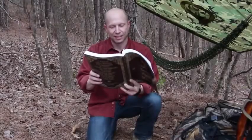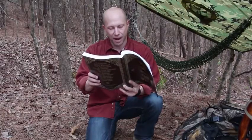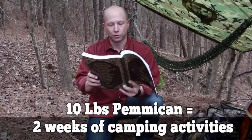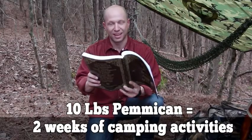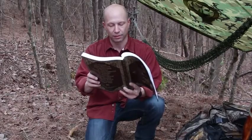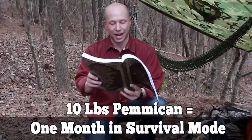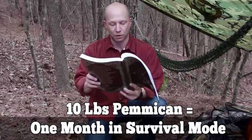Pemmican is the ultimate survival food, whether you want to bug out or bug in. Ten pounds of pemmican would supply food for two full weeks of camping activities at three-quarters of a pound per day, providing 2,200 calories. In survival mode, the same ten pounds would supply energy for almost a full month.